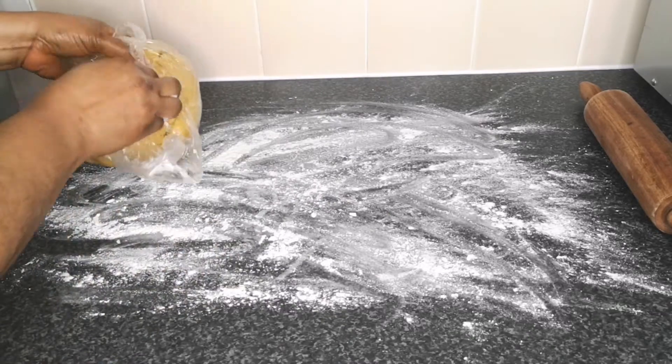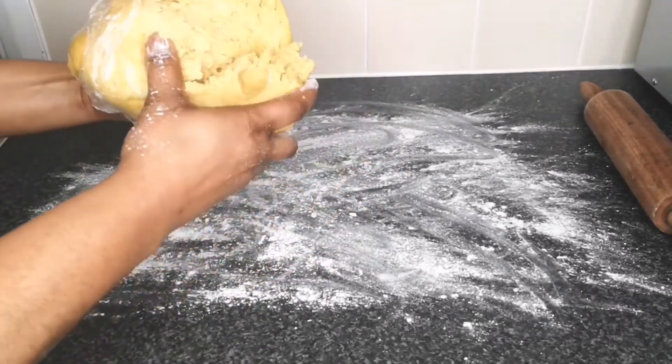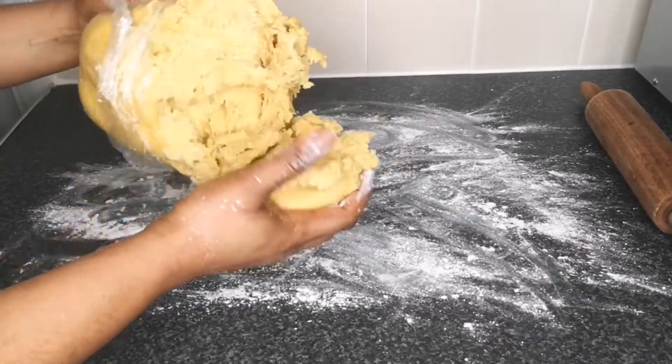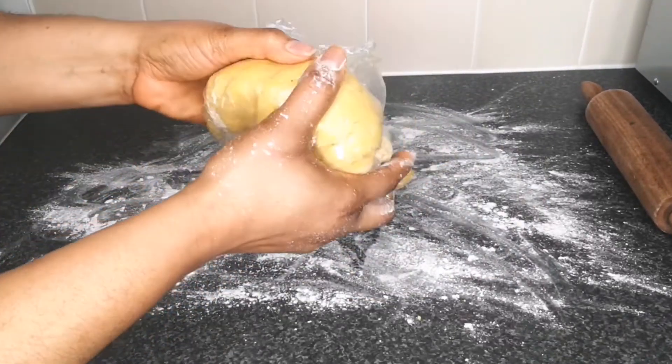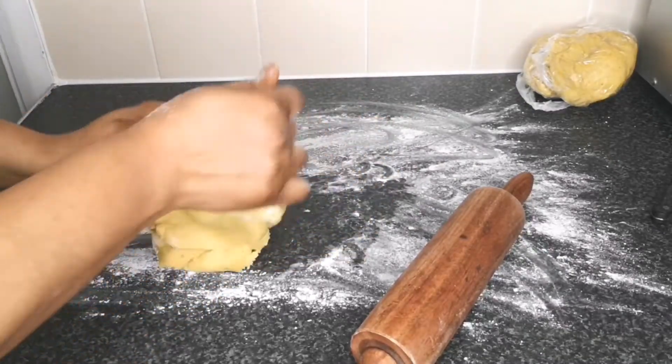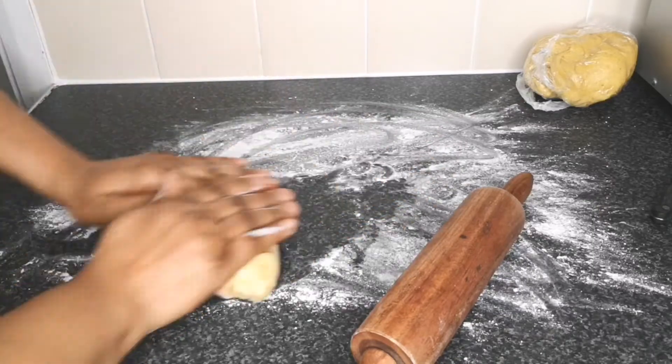Flour a clean surface to help prevent sticking, then take the amount of dough you want and roll it until it is flat and thin. That is why your dough must not be too soft — this is where you would struggle to roll it thin, and you really need to roll it thin.